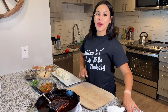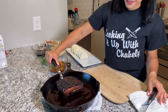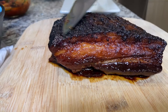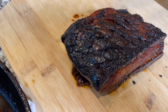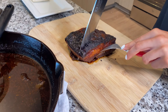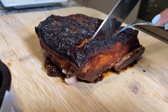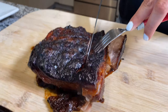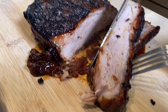Alright you guys, we are back. This is the moment we've been waiting for. Here is our pork belly — nice and crispy, and it looks just like the one from the restaurant. So I'm excited for this. It's tender and it looks so amazing.